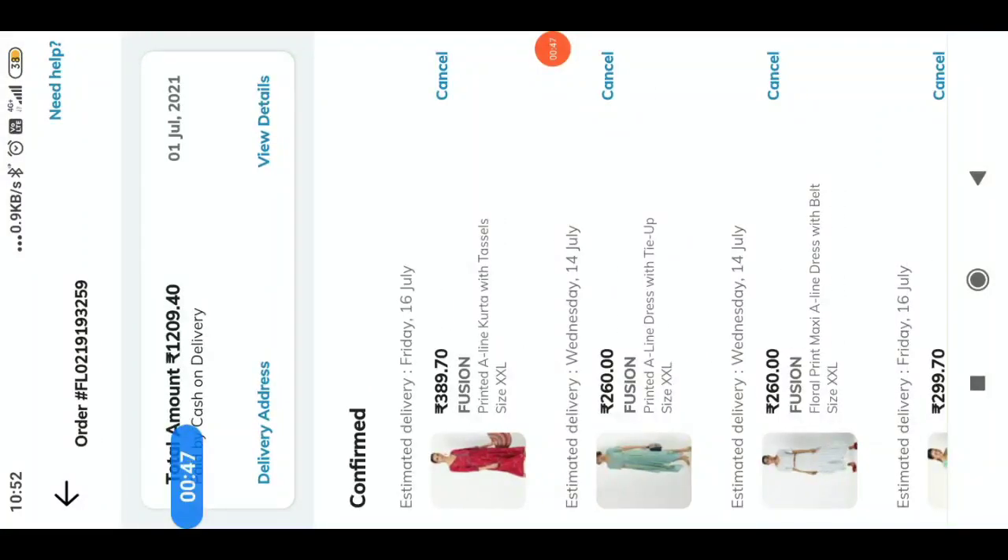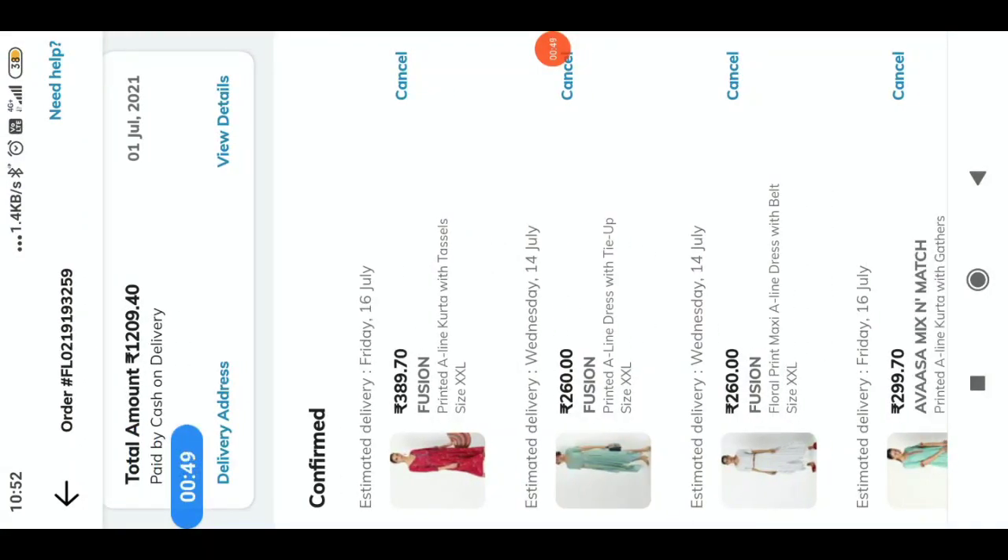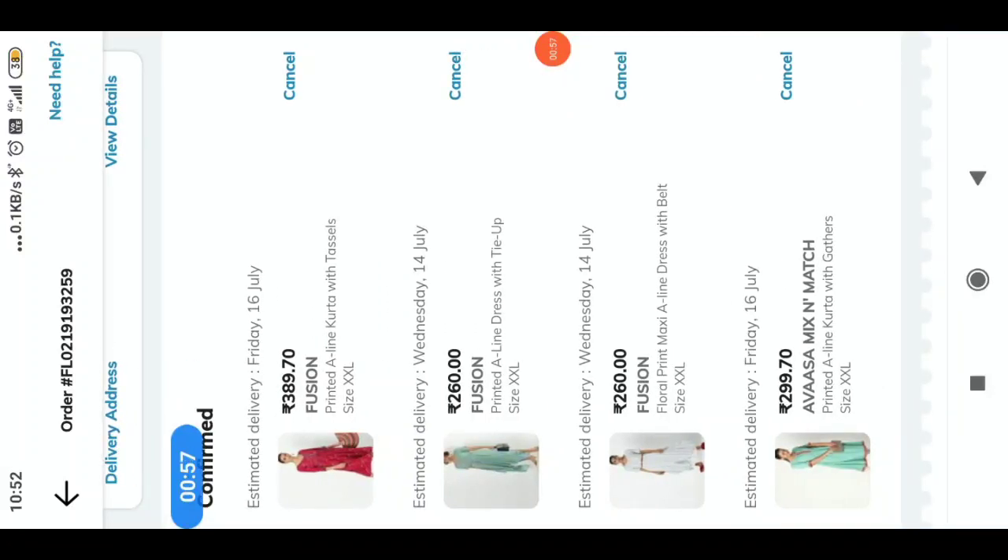Now look. This is a Fusion brand which is $3.89. This is a Fusion brand which is a mix and match order.